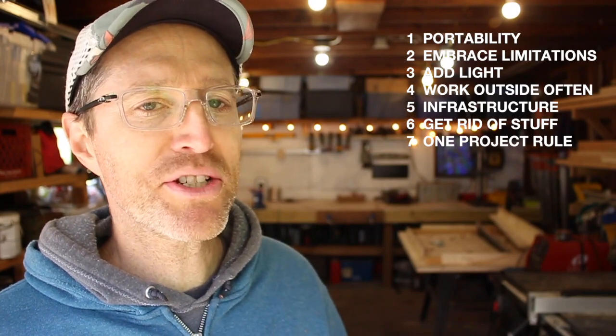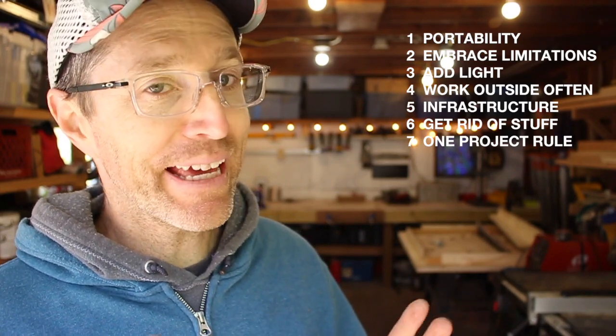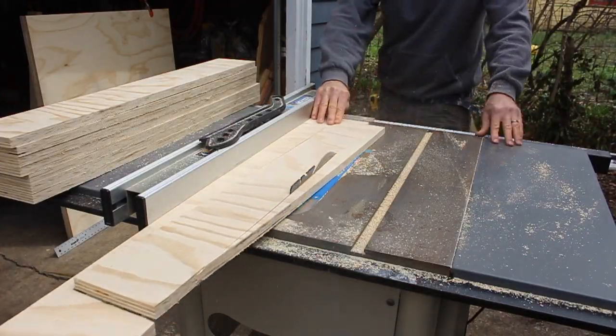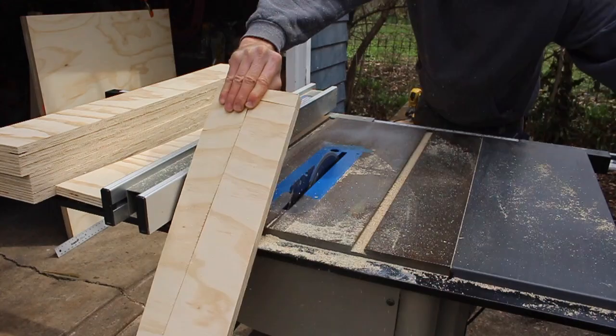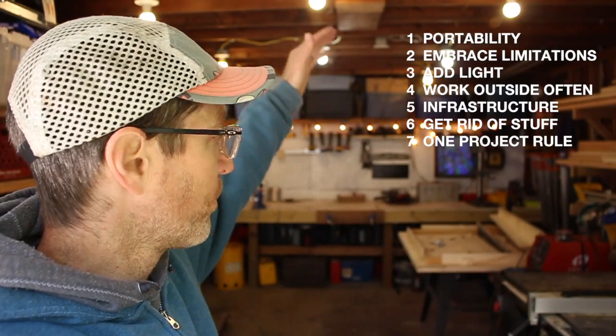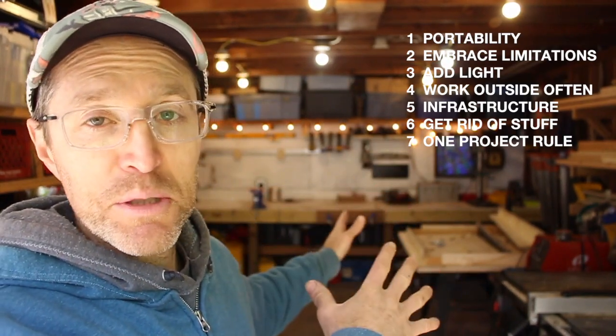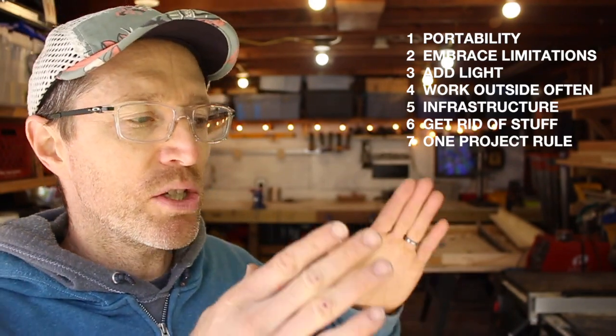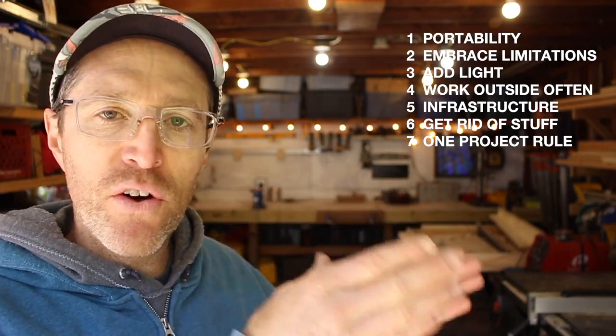The last principle I'm going to mention is to only engage with one project at a time. This table in the back is a good example — that's my project right now. It takes up four feet by four feet of shop space just in two dimensions, and more three-dimensionally. If I was trying to build a table and some chairs and weld something over here at the same time, it would just be too much for this shop. One project at a time is a great rule of thumb — it means you keep things in order, have a focused work area, and it will also help you meet your deadlines.